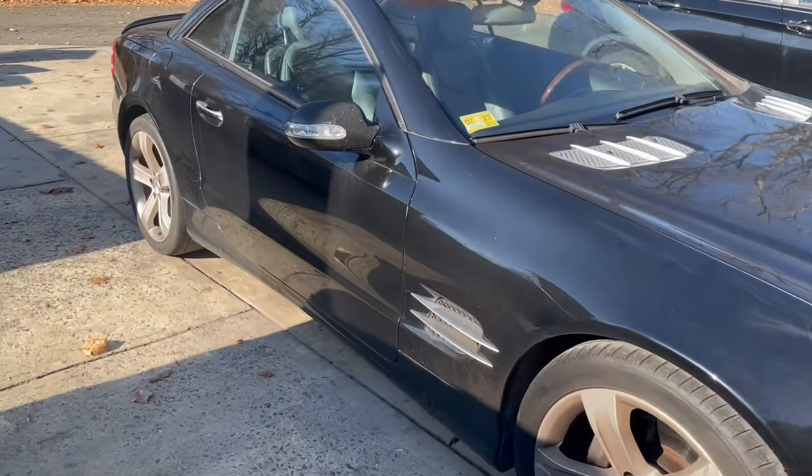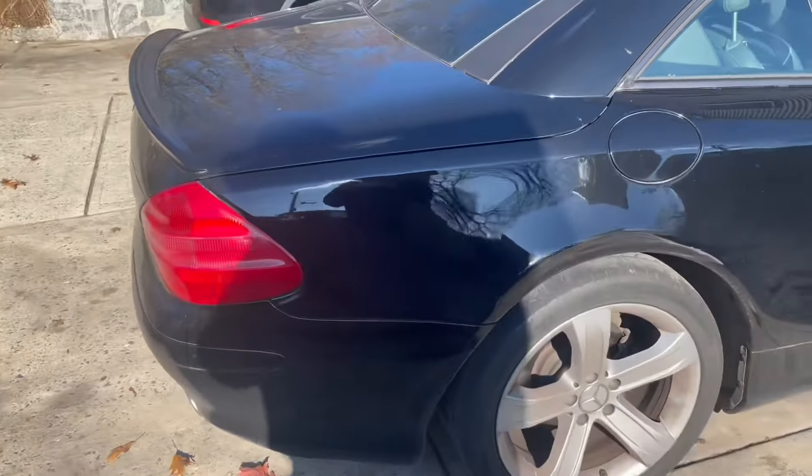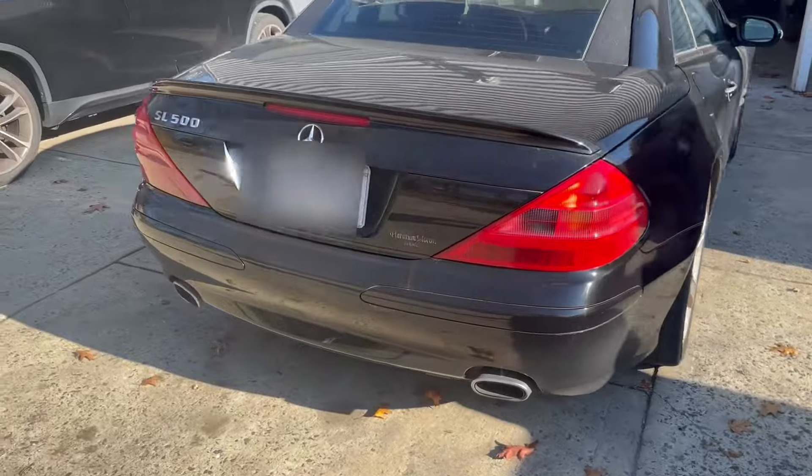This SL is in decent cosmetic shape, although the car was backed into on the passenger side quarter panel, leaving a nice dent and some damaged paint. Outside of that and a few minor paint chips, it's not bad for a 20-year-old car.